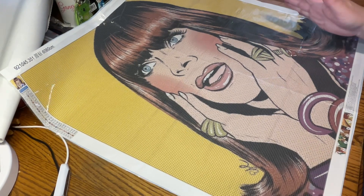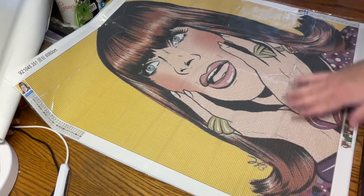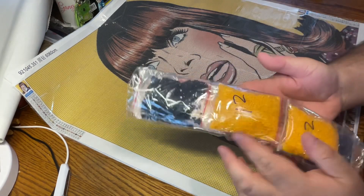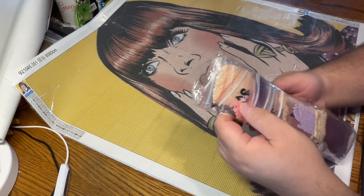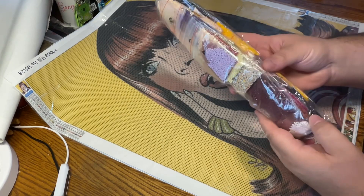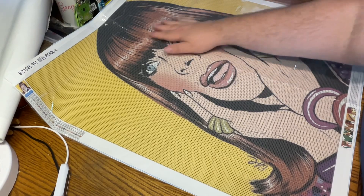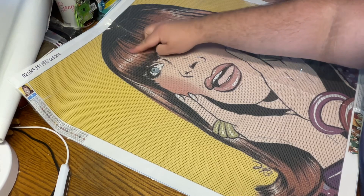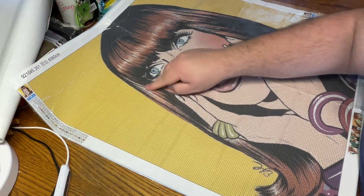Let's talk about the canvas a little bit. As you can see, the background is all this orange color — that is color 742. So we look at our drills — we have two big bags of those. We have neutrals for the skin and pinks for the skin, the little purple and burgundies in there, a little bit of brown. Her hair is really great. I love how that looks — the definition in there with the hair. That's going to come out really great with those different colors there.